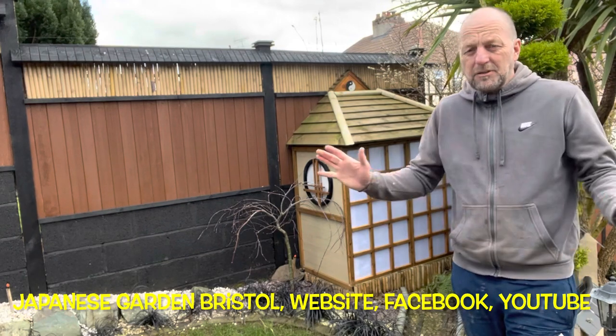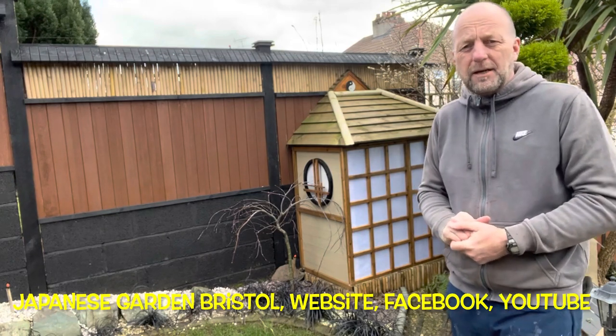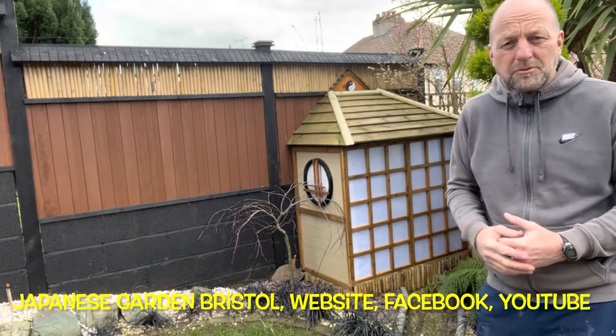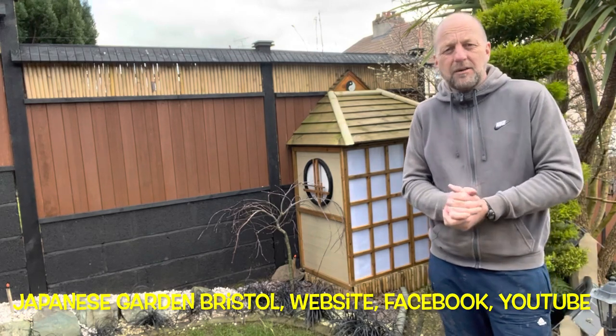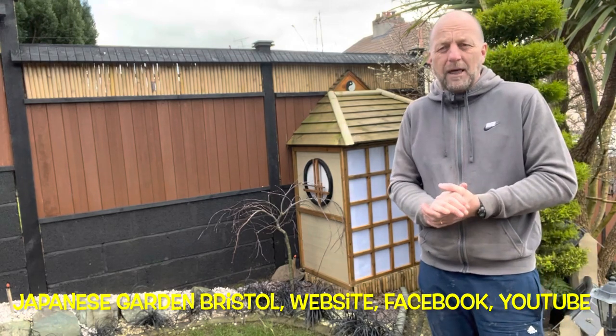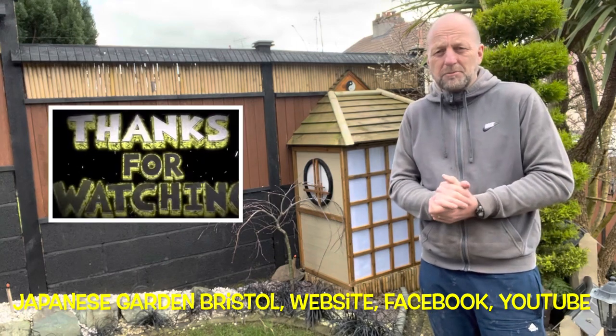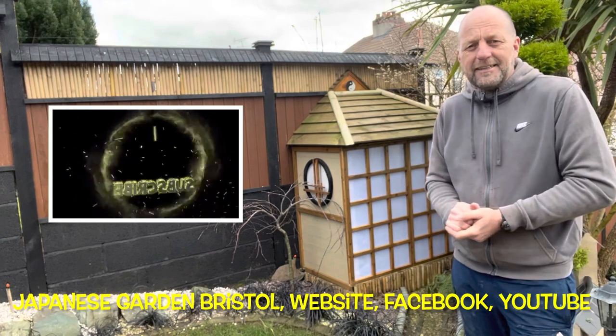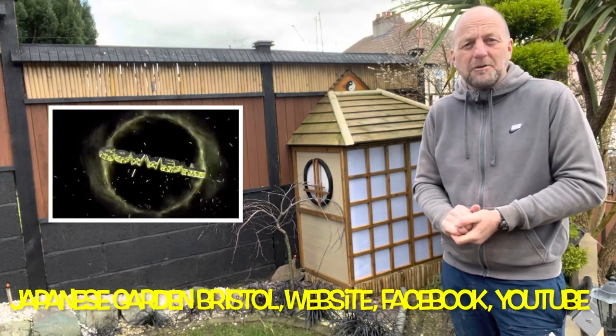Everything I do in my garden I've been putting on YouTube so you should be able to find it somewhere. Well, thanks for watching. I hope you subscribe and keep watching — I've got a lot more coming up this year. I'm finding it a problem trying to edit it all, but I will get around to it. I've got a lot more to show you guys, so keep watching and I'll catch you next time. Bye.